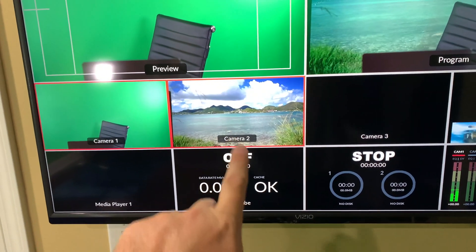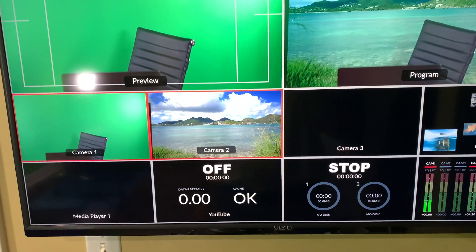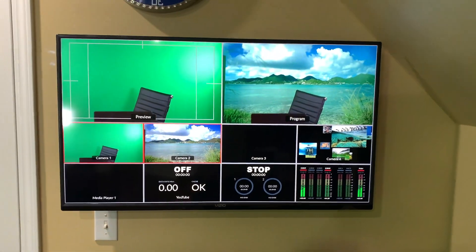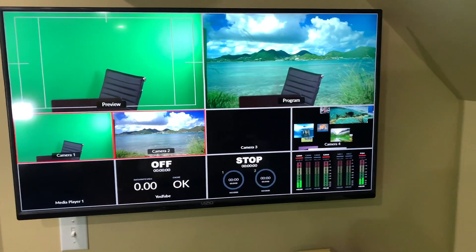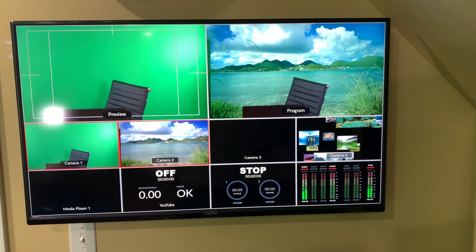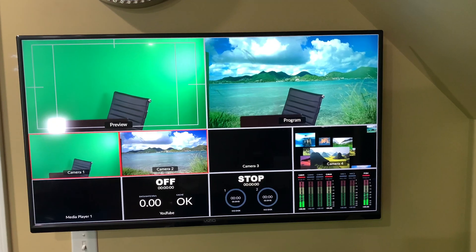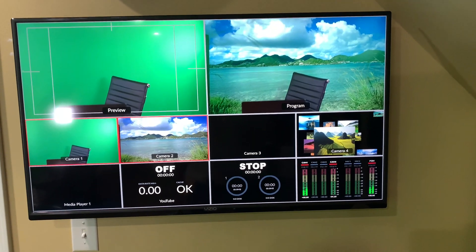The chroma key is obviously a combination of camera one — which is me face-on in front of the green screen — and camera two, which is the full motion video green screen backdrop. The ATEM Mini Pro also lets you use still images instead of a camera source for your chroma key backdrop. Check out my tutorial for that.